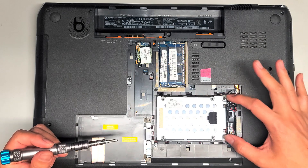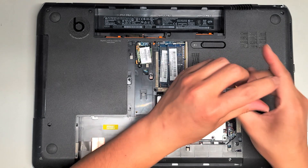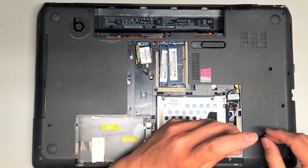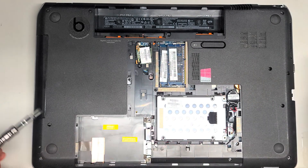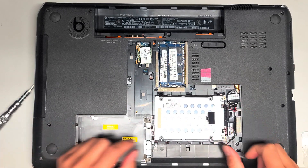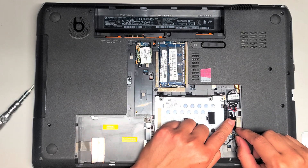The hard drive is held in place with two screws. Let's go ahead and remove those two screws. Keep the screws in order because they can be different size, shape, and length. Once you remove those two screws, use this tab to pull the hard drive this way. After you do that, you can kind of lift it up, but we have to disconnect this cable first.